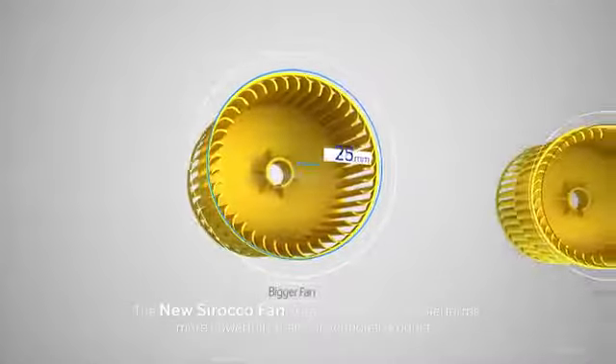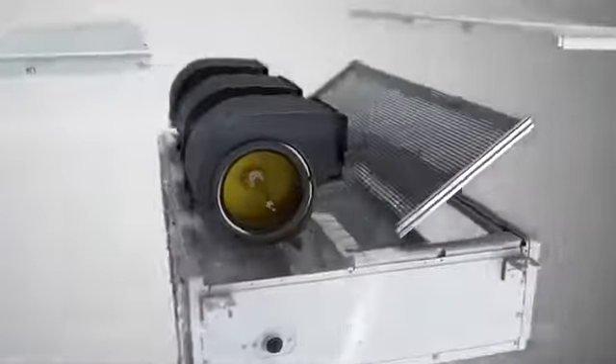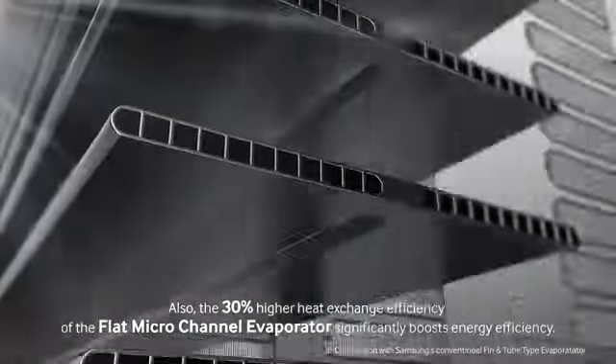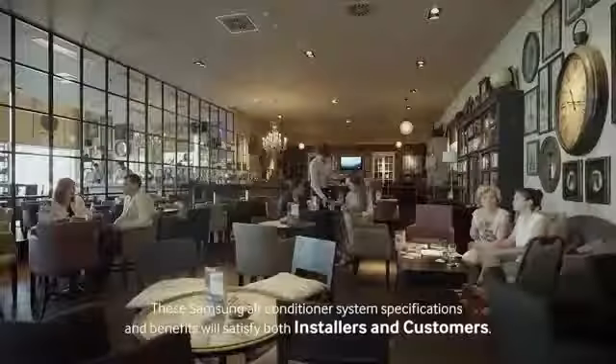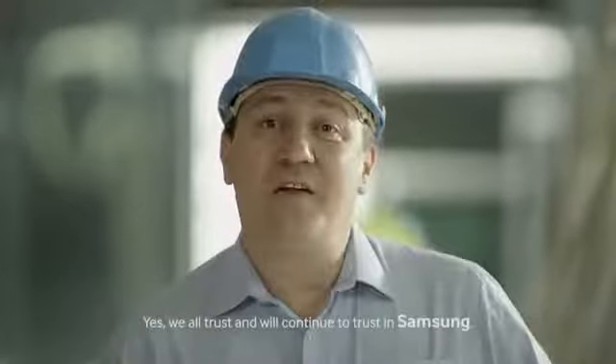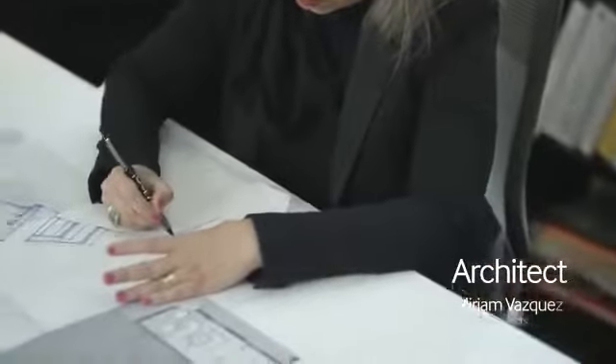The new Scirocco fan, with an increase in size, performs more powerfully than conventional products. The new Scirocco fan is even more powerful with three fans, up from two fans previously. The 30% higher heat exchange efficiency of the flat micro-channel evaporator significantly boosts energy efficiency. These Samsung air conditioner system specifications and benefits will satisfy both installers and customers.